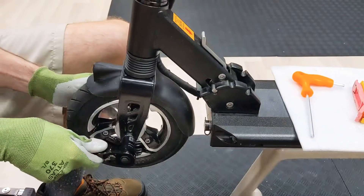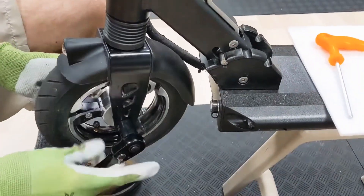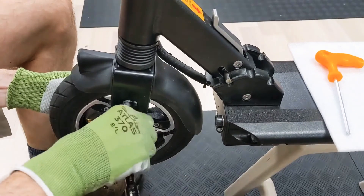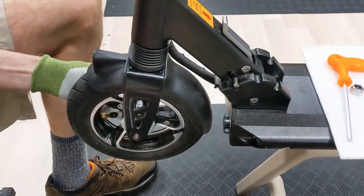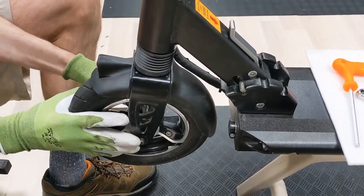We'll loosen the axle nut with the 17mm. You might need a second 17mm to hold the other side of the axle. Then just pull the axle out from the other side.